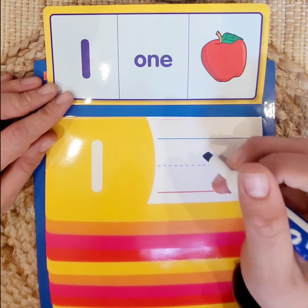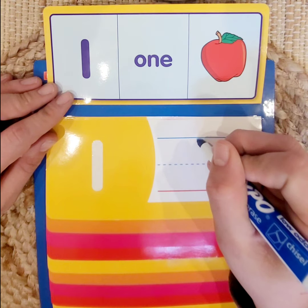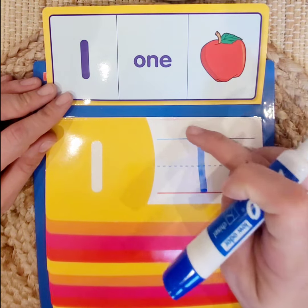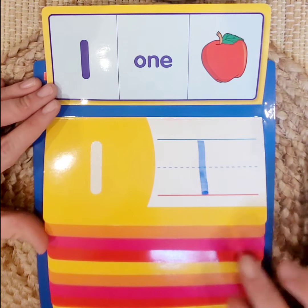Let's practice writing 1. We start at the top of our line and go straight down to the bottom of our line. If we have any marks, we just erase above or below. Good job! Let's go to the next number.